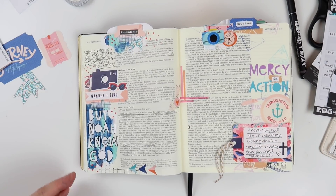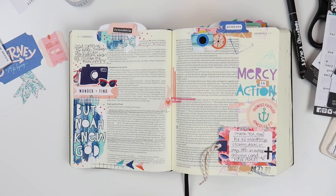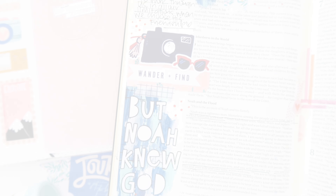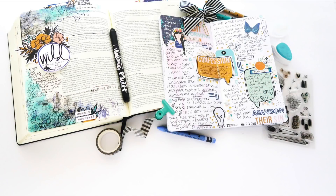So that's going to do it for me. Here's a finished look at my page. Thank you guys so much for watching. If you have any questions, feel free to leave me a comment below. And if you want to pick up your Revival Camp devotional kit, I've got it linked down in the video description below. I hope you guys have a great rest of your day and I'll see you soon.